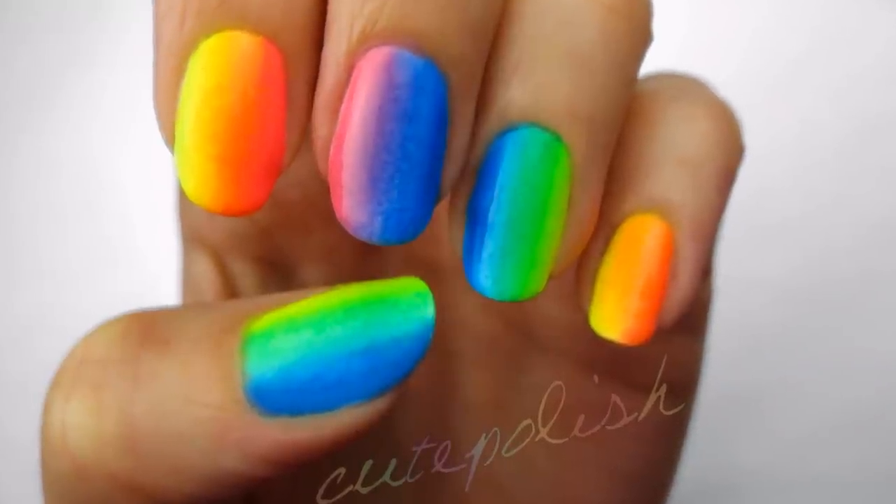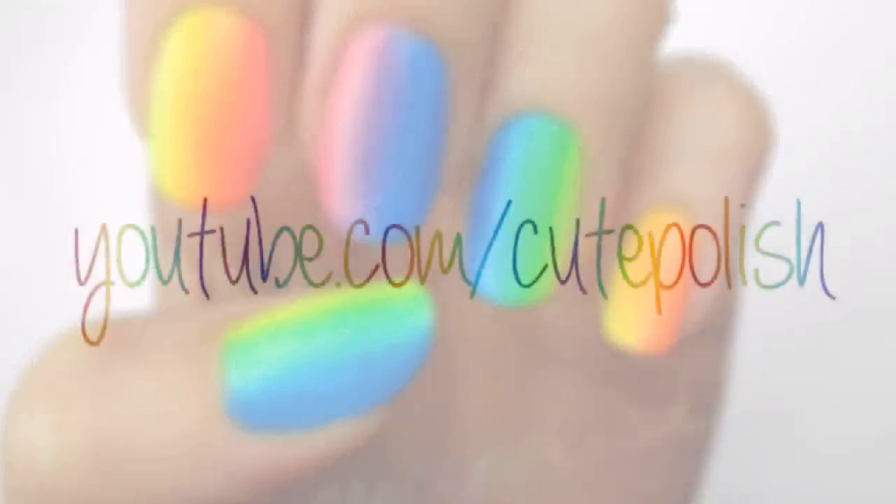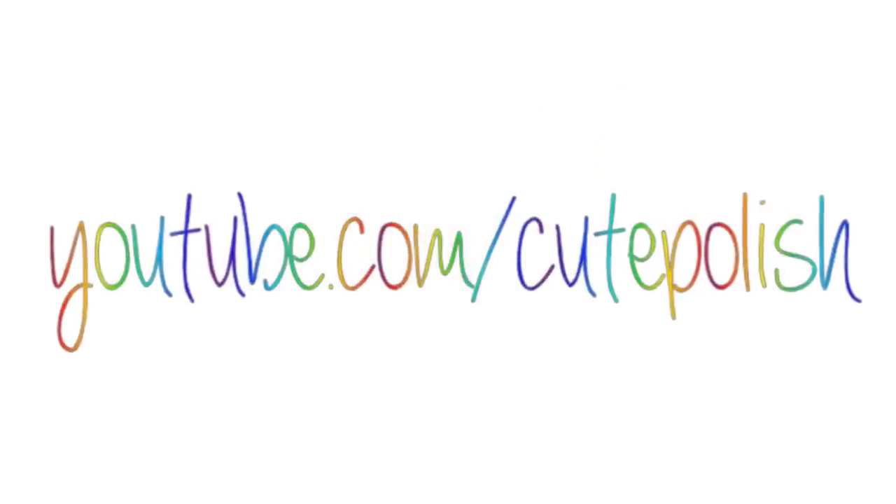And that's it! I really hope you'll give this vibrant design a try. Please share your recreations with me on Facebook, Twitter and Instagram. Take care and I'll see you next time!